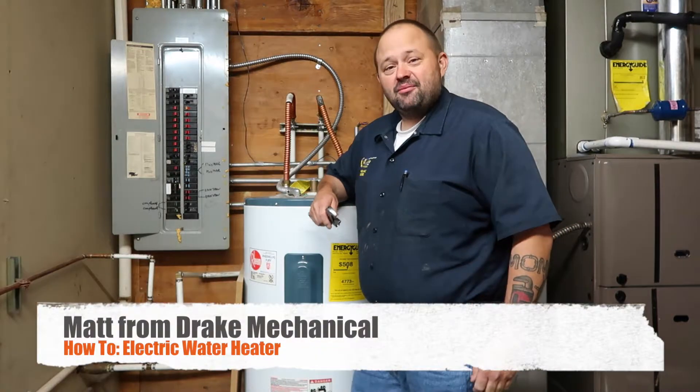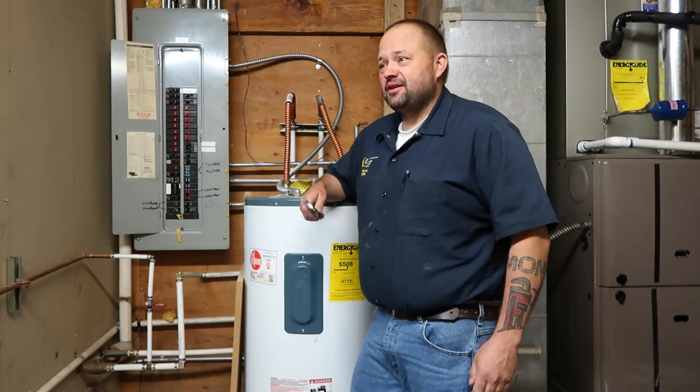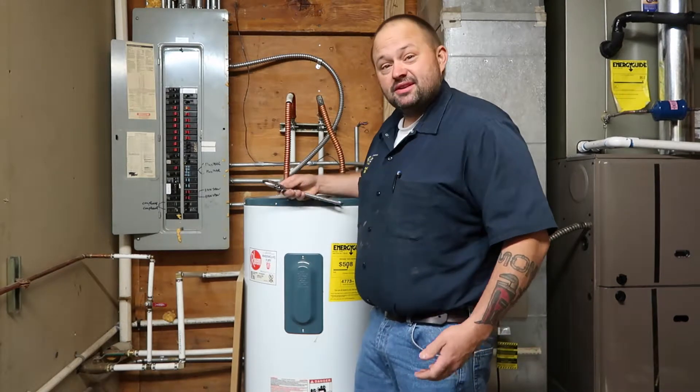Hi, I'm Matt with Dreg Mechanical. I am a journeyman plumber for Dreg Mechanical, and we're here to talk a little bit about this electric water heater here.